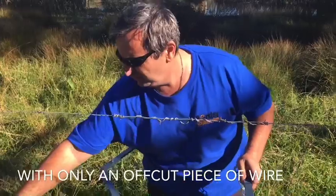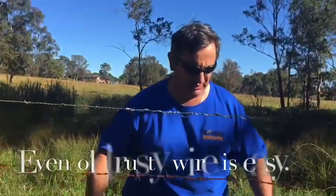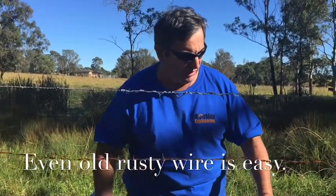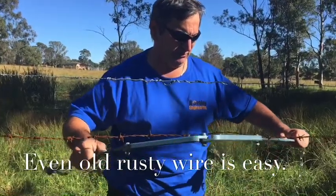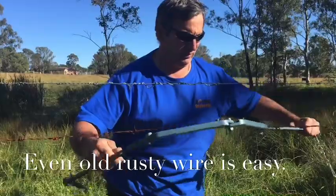Now we're going to go onto this older barb. You can see it looks as if it's only medium tensile. The old wire was stuck, but lock him on. Old wire is always a bit more of a challenge.